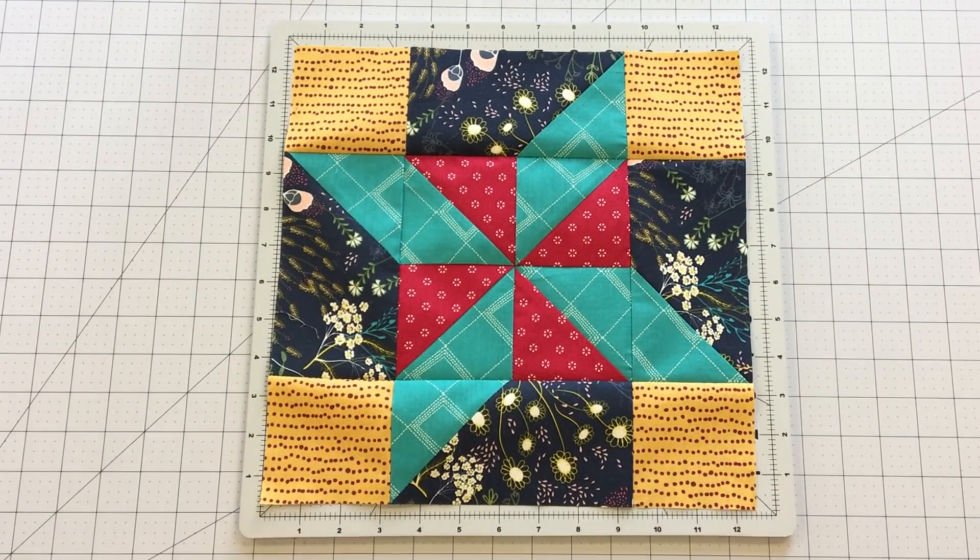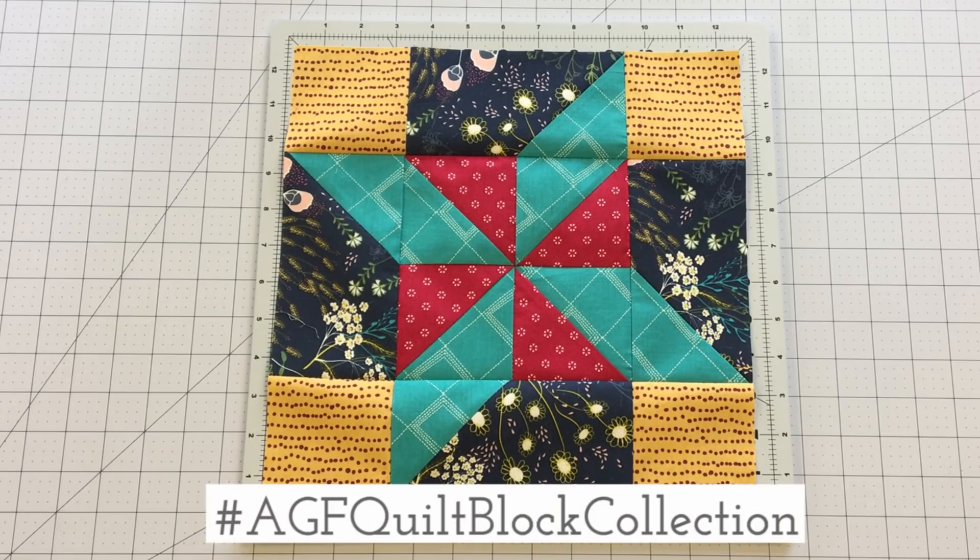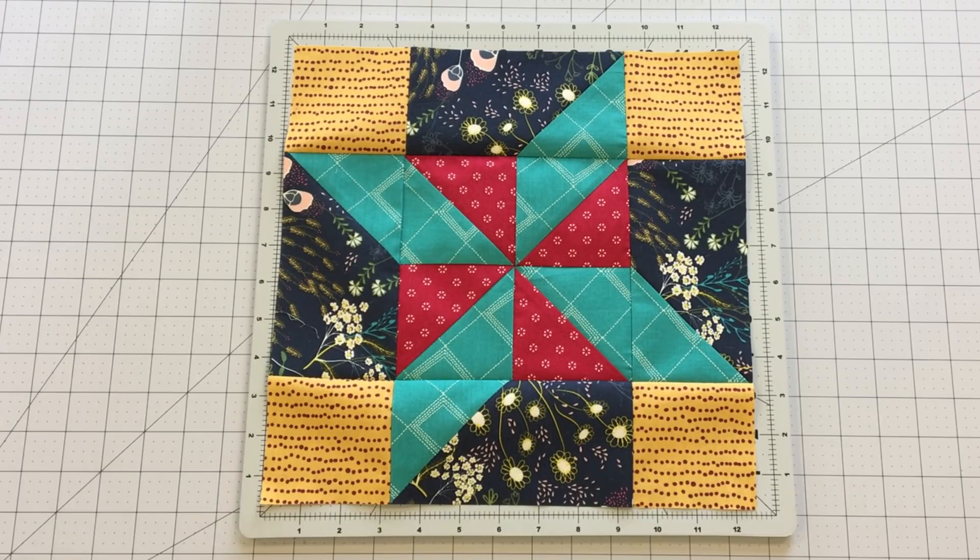Make sure to share your quilt block creations made with AGF fabrics on social media using the hashtag AGFQuiltBlockCollection to be entered to win our monthly fabric bundle giveaway. Two winners are chosen every month!